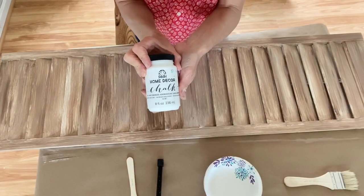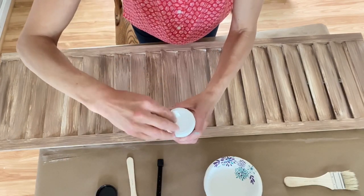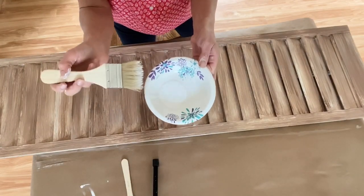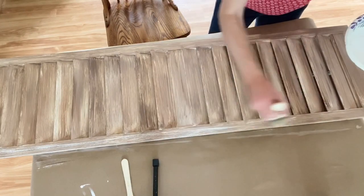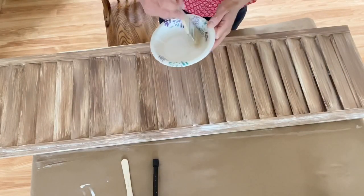Now that this first coat is dry, I want to go ahead with some white chalk paint and brush very, very lightly a coat of white over this to make it look like whitewashed wood. This coat is not done perfectly — it's just rough and textured and thrown on — but once we add the white over it, it's gonna really take on a wood type look. I grabbed Folk Art Home Decor chalk paint in Adirondack; I think this is my favorite shade of white. I use a dry chip brush with a tiny tiny bit of paint, dab it off, and just lightly brush it over the first coat.